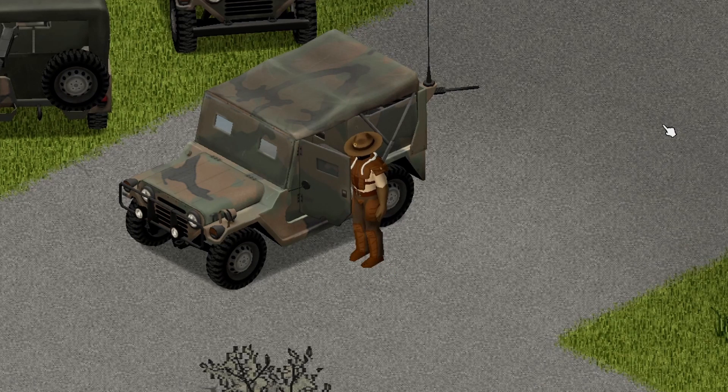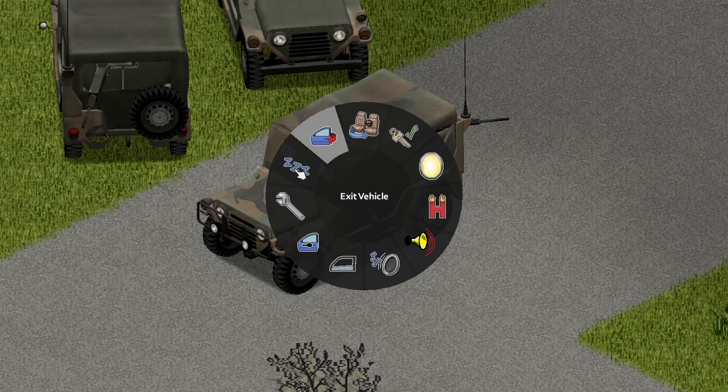Moving on to the inside of the vehicle, we have a nice little animation with the door there. Inside of the vehicle, we have a bunch of options, as you see here — pretty much the normal.